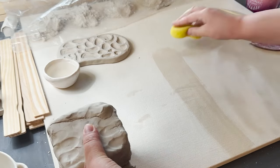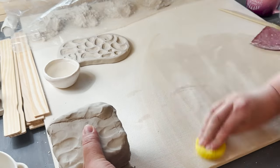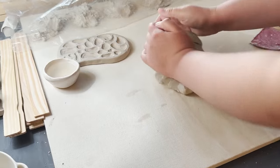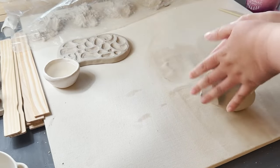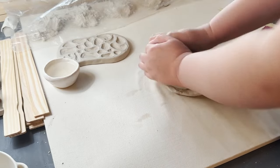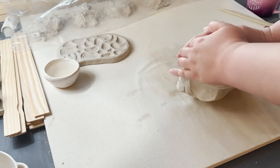The next step is we want to wedge our clay. I'm going to add a little bit of water to my wedging board just because the clay is a little on the drier side. My wedging board is just a piece of wood with canvas stapled to the back side. Here we're doing a spiral wedge.